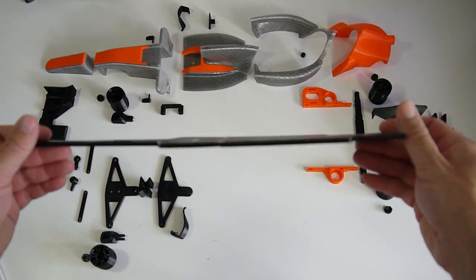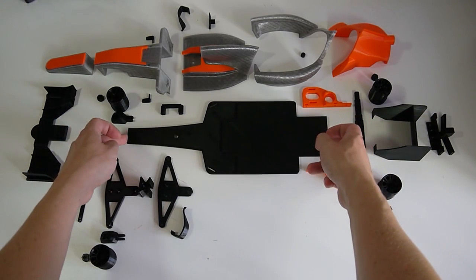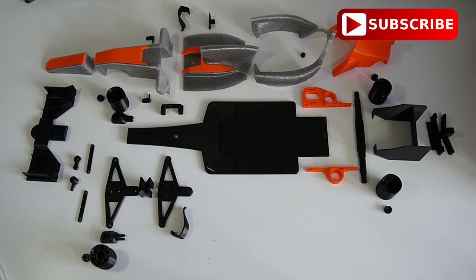So 3D print those, you snap them together, and then we're going to continue with the rear assembly and mount it on the bottom plates.